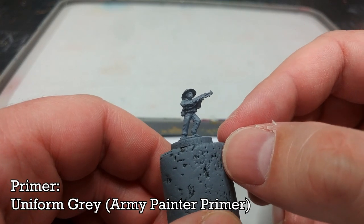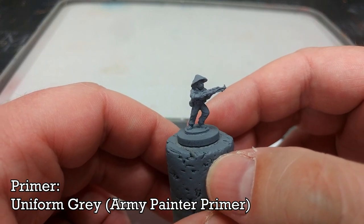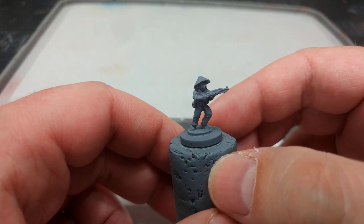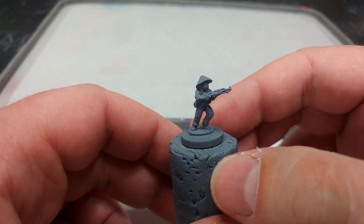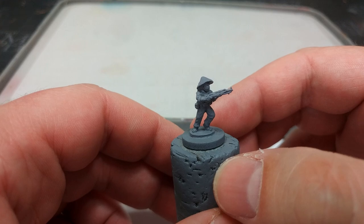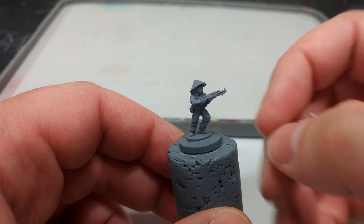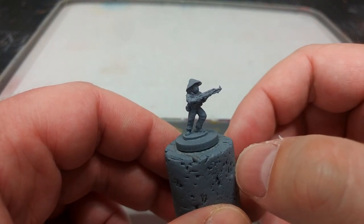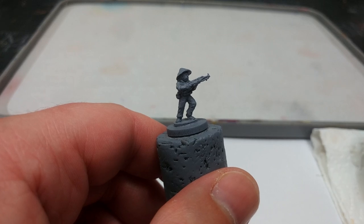For this fella I've used Uniform Gray from Army Painter. Any medium gray will work — you could use Mechanicus Standard Gray or something similar, or even a very light gray. If you go the light gray route you can skip the next step.